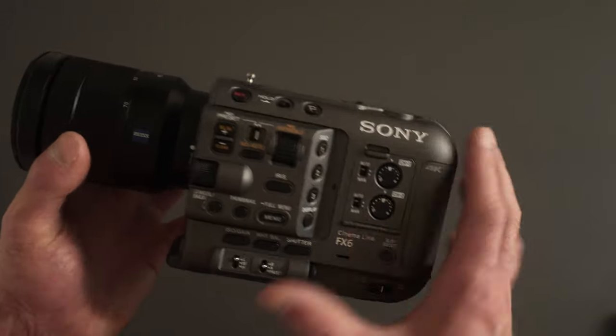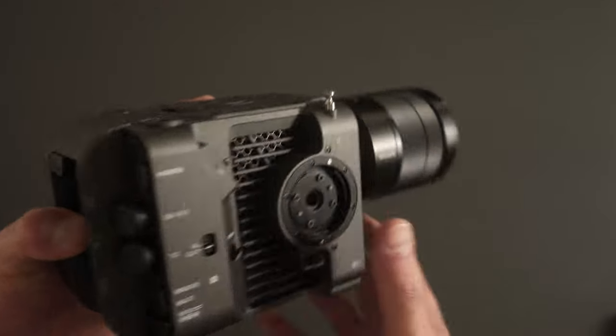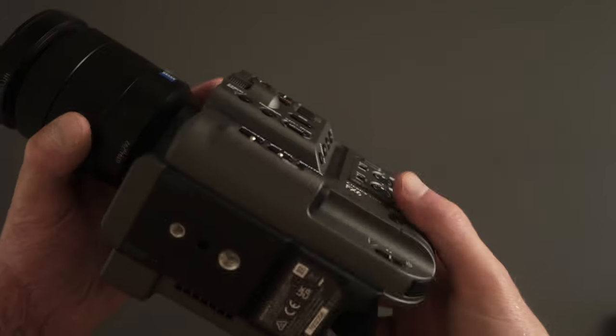I'm going to show you what it comes like out of the box and put it all together to show you how we get to the full build. Here's the FX6 stripped down to pretty much how it comes out of the box, besides the lens. Let's build it out into the camera I showed you.